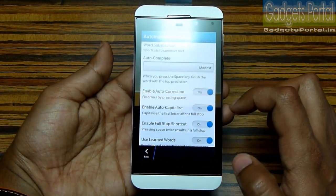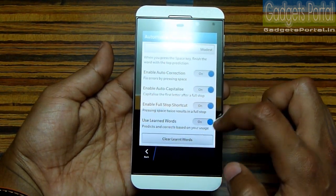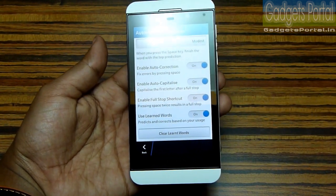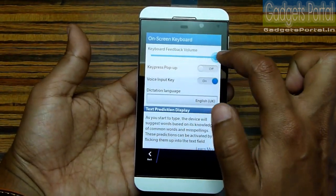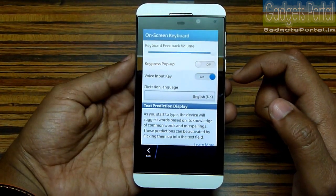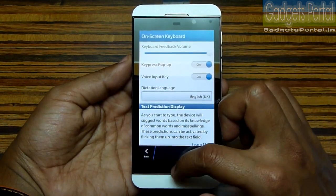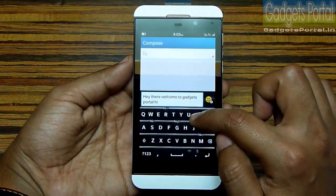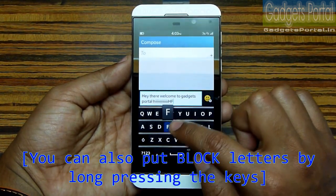There is an option called automated assistance where you can enable the phone to learn the words you use over time, so it can deliver better word suggestions. Under the on-screen keyboard settings, you can maximize the feedback volume for a very nice tactile response from the keyboard. You can also enable a pop-up view of each pressed key.